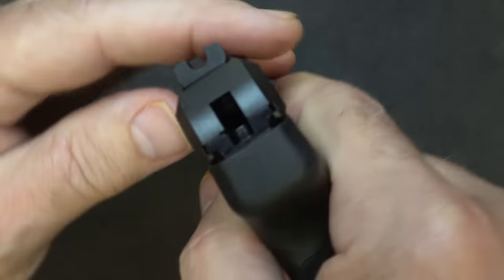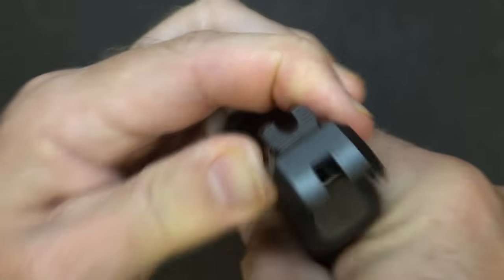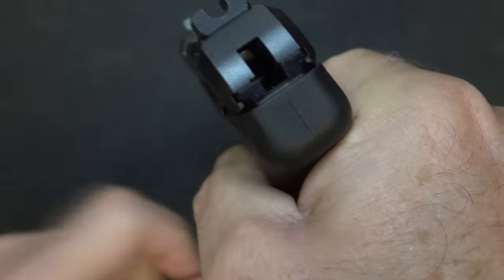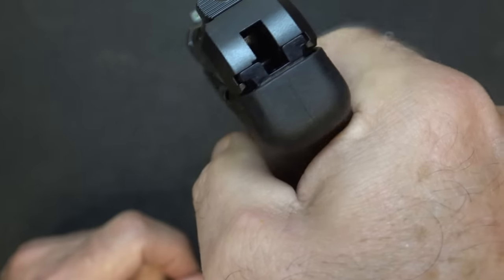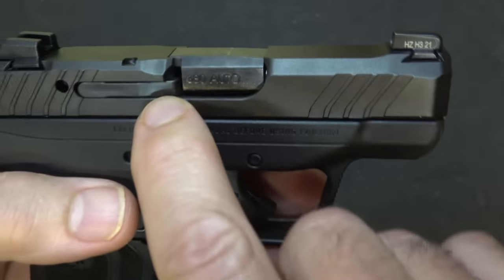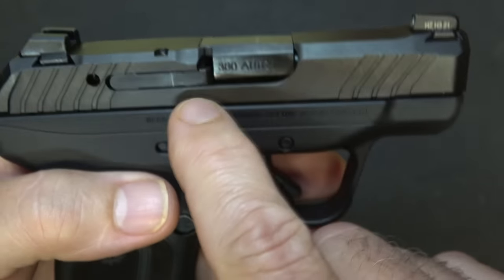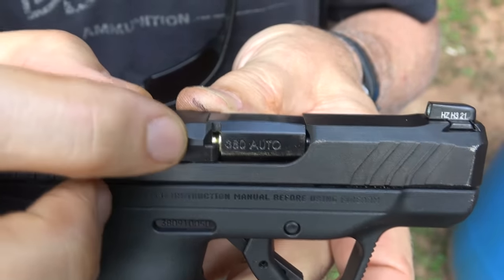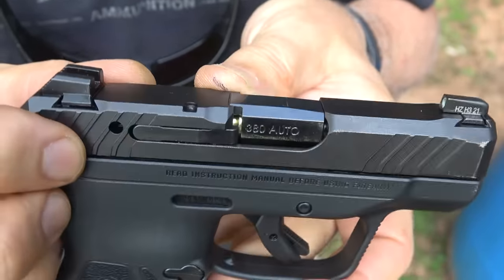This is a single-action hammer-fired pistol. You can see the hammer sitting right here, and when you pull the trigger it goes forward — so this isn't a striker-fired pistol, it's more of a single-action hammer-fired pistol. It does have a gap right here, and this is your loaded chamber indicator. You can see the loaded round through the chamber, so that is your loaded chamber indicator.